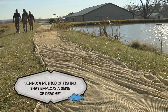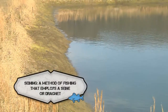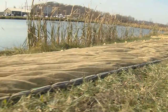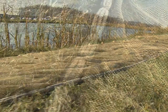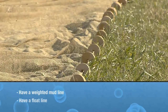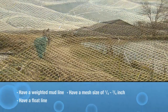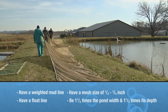Complete pond harvest is accomplished by draining and seining. The pond is partially drained to lower the water level and concentrate the fish. A rectangular seine net is used to capture the fish. The net should have a weighted mud line, a float line, a mesh size of one quarter to three quarters of an inch, and be one and a half times the pond width and one and a half times its depth.